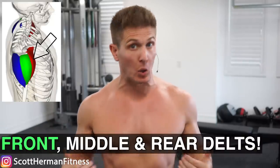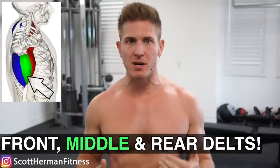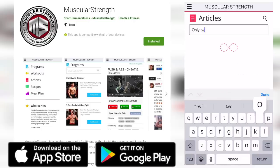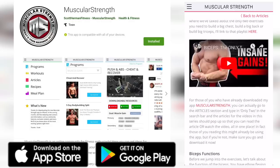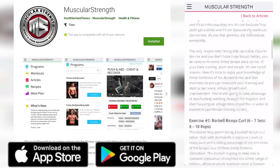Hey, what's up guys? I'm Scott from MuscularStrength.com and we're back with the only two exercises you need for muscle growth series, and today we're going to cover shoulders. Now if you missed any of my previous videos in this series, just download my app Muscular Strength and search 'only two' and all the articles complete with photos and videos will pop up.